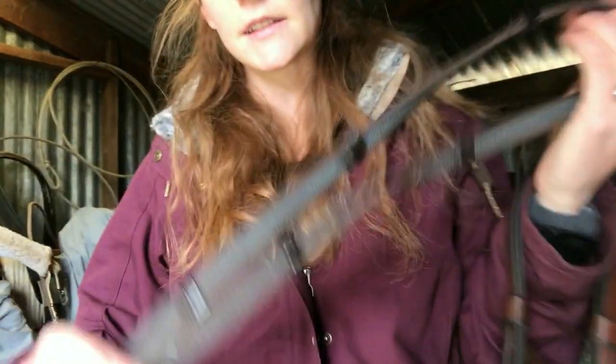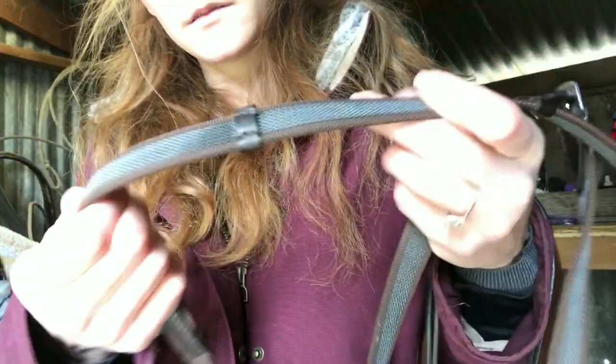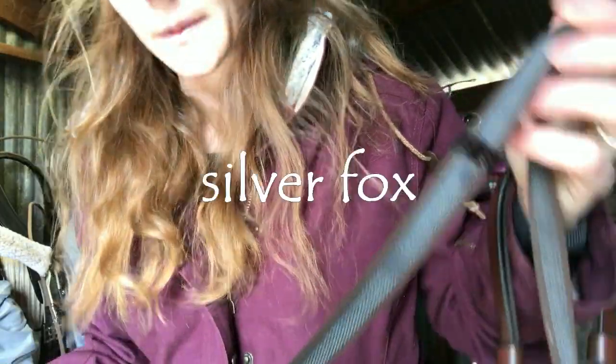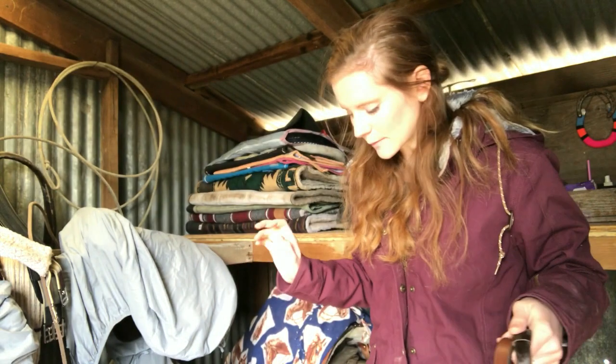I also got these rubber grip reins. I kind of like them actually — I think they'll be nice. I haven't used them yet and I don't even remember what brand they are.